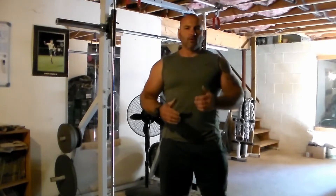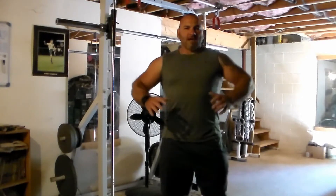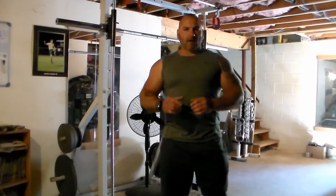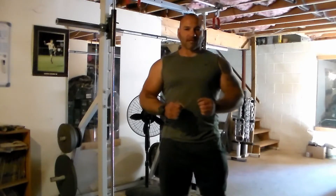You saw me do weighted with a 45 pound plate, then a 25 pound plate, then body weight. If you can't even do one complete pull-up right now, I'm going to show you how to get started to build up to body weight pull-ups and then down the road weighted pull-ups like what you saw me doing.